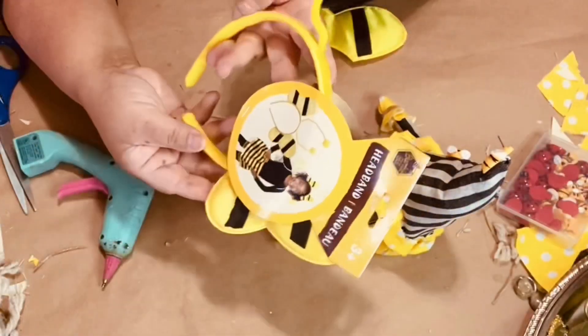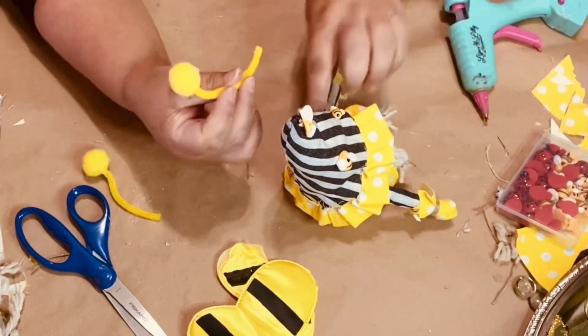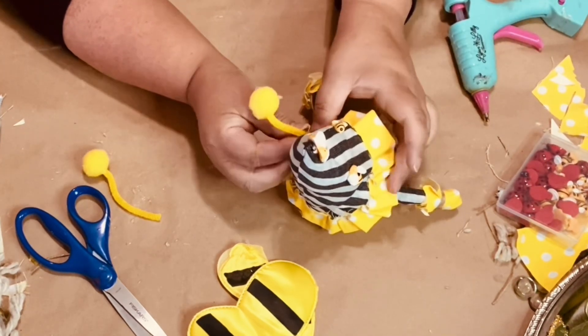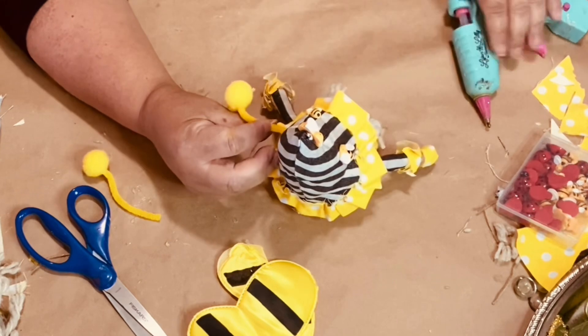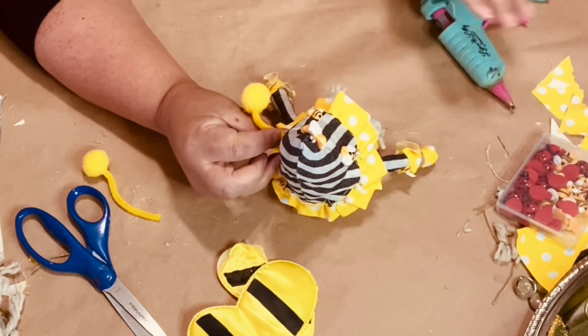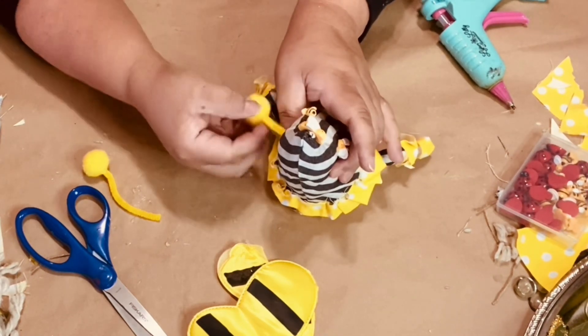I got this cute little headband set from Dollar Tree, removed the little antennas and the wings, and thought they would look so cute on this little gnome. I put some glue on the end and tuck it into the ruffle — I do this to both sides.